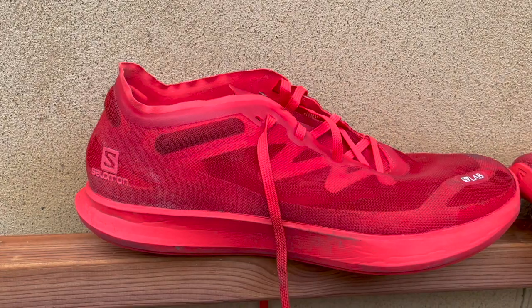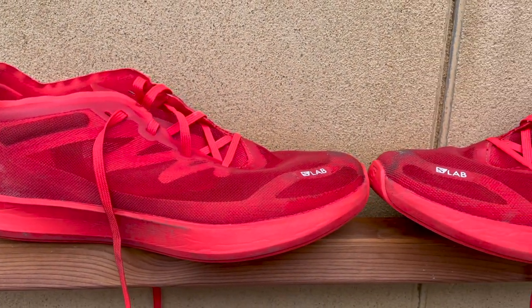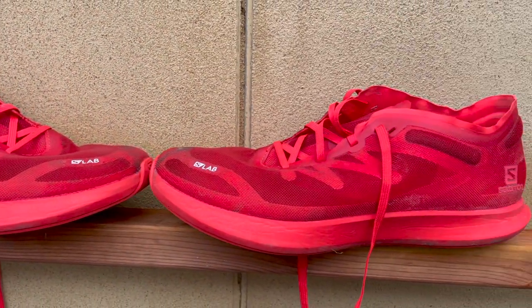Salomon have decided against a carbon plate, which is interesting in a time when every shoe has one. What it has taken from modern super shoes is a rocker, which Salomon are calling a reverse camber — the idea being to get you onto the forefoot and flying off your toes as fast as possible.